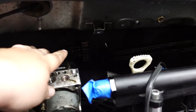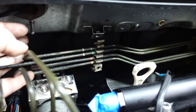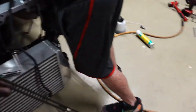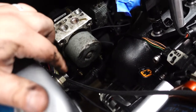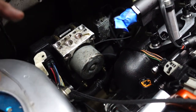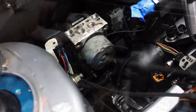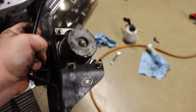We ended up popping all the clips off as a group instead of doing them individually, because who has time for that. These things are not friendly to get out — they twist and turn and bundle. To get the module out there are three bolts: one right here, two on the bottom, and then a harness that you have to unplug. The whole module should then come out. We've got the ABS module completely out.